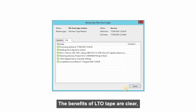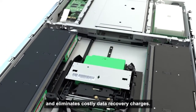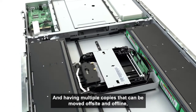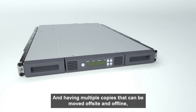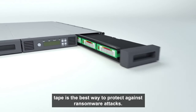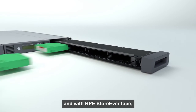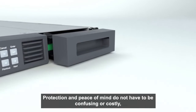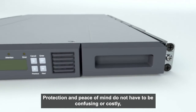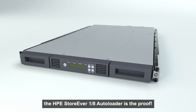The benefits of LTO tape are clear. It is simple to install and use, gives you full control of your own data, and eliminates costly data recovery charges. Having multiple copies that can be moved off-site and offline, tape is the best way to protect against ransomware attacks. Your data is your business, and with HPE StoreEver tape, you are always in full control of it. Protection and peace of mind do not have to be confusing or costly. The HPE StoreEver 1.8 Autoloader is the proof.